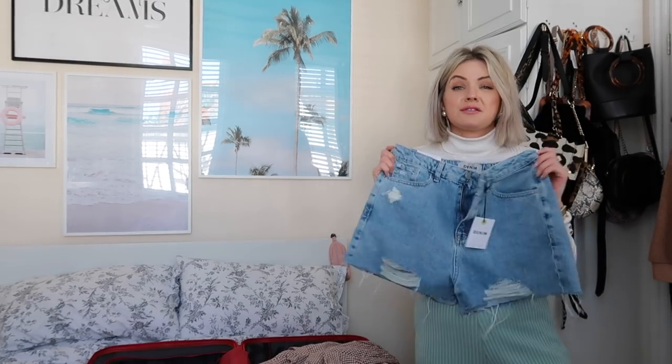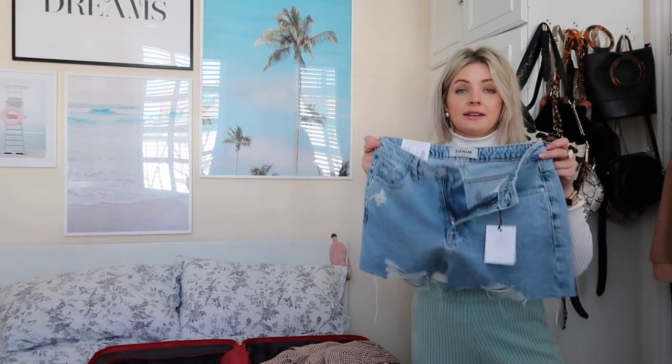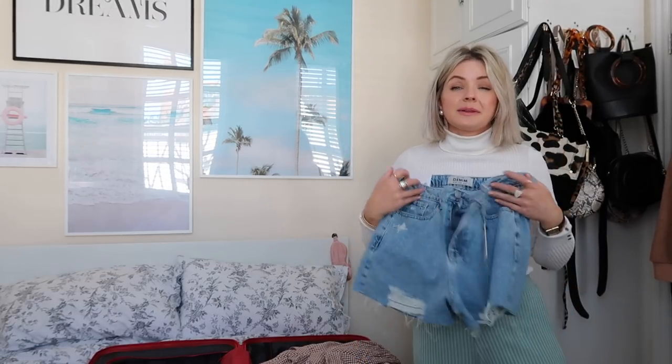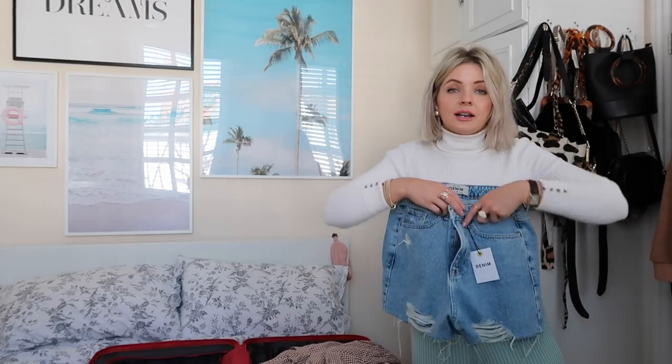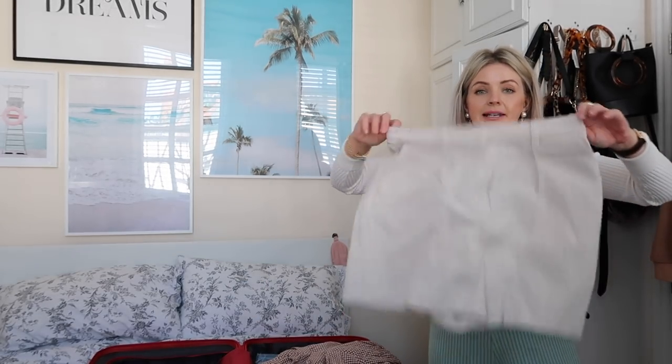On holiday sometimes I don't know what I'm going to feel like — I might feel really bloated because I've eaten loads, I might be cold because it might not be as warm as I thought. So all of these are kind of mix and match outfits. The New Look shorts fit really nicely and they have the vintage Levi feel to them. They're £19.99, size 10, and they're quite loose but I like that — I'll pack some belts and like that cinched-in fit you get with denim shorts.